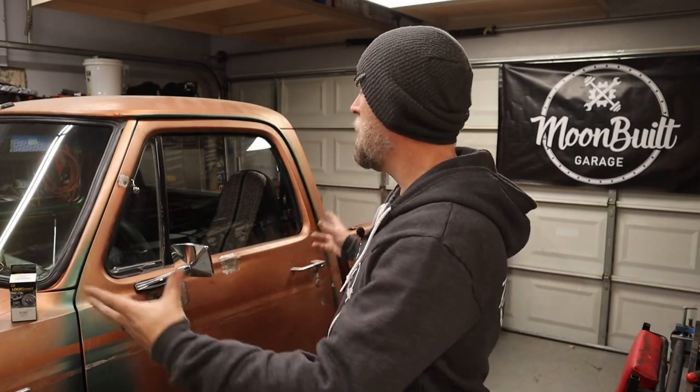What's going on, everyone? Welcome back to the channel. As you can see, the D100 is back on the ground.